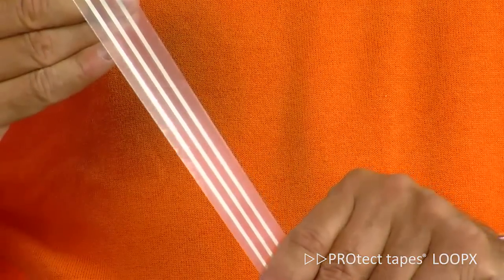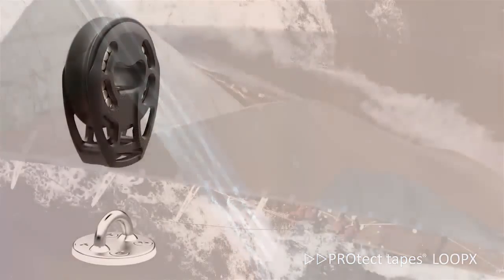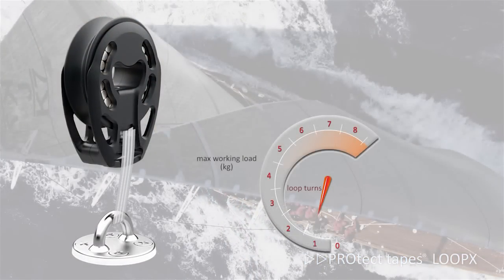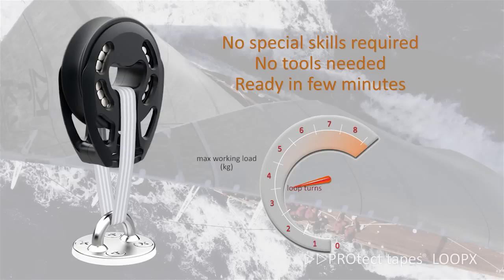On top, the film is translucent for inspection. In comparison to other loops, Protect Loop resolves the problems mentioned before, offering an effective solution for loop construction — strong, easy and convenient.